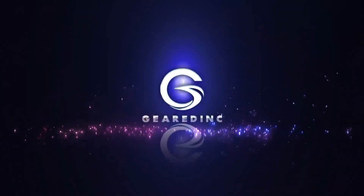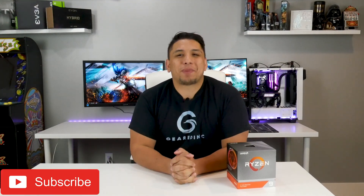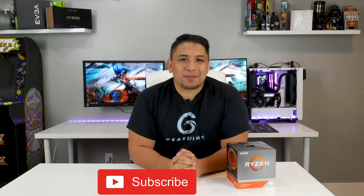Amazing at everything, but... What's up guys, Adam here on my channel Geared Inc., where I get to share what I'm passionate about with you. And on my channel, that's PC Tech Games and Gear.